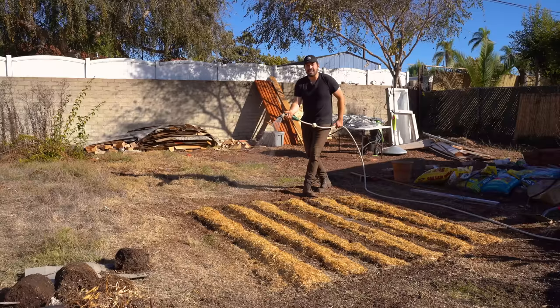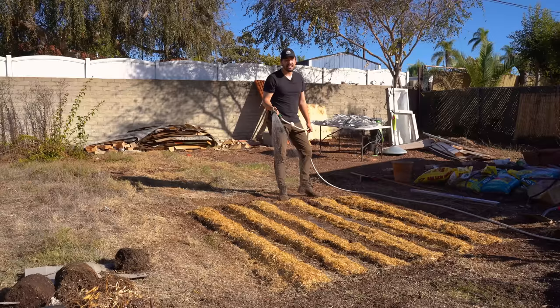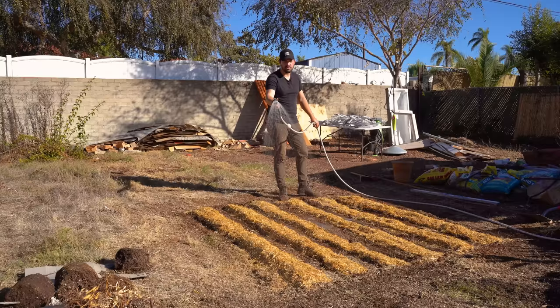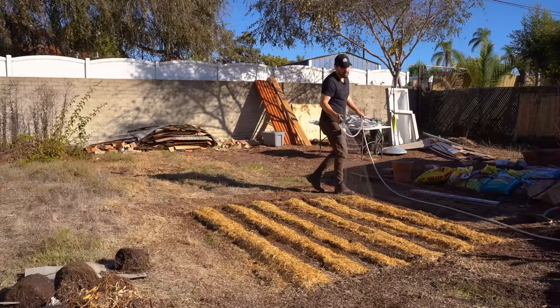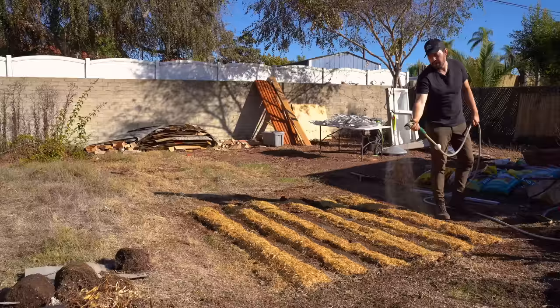Even here in San Diego last spring, I planted in a similar fashion at a friend's property and just let the natural rainfall irrigate them. I got 25 pounds off of about five pounds of seed potatoes — a five-to-one ratio. And for no extra work — no hilling and no watering — it's essentially free food. I spent about an hour today and I'm going to get free food in just about 80 to 110 days, depending on the variety.